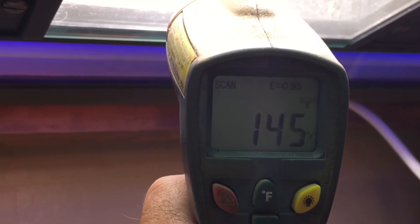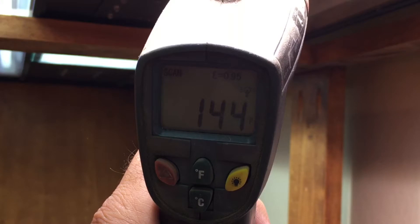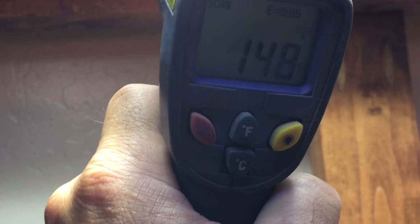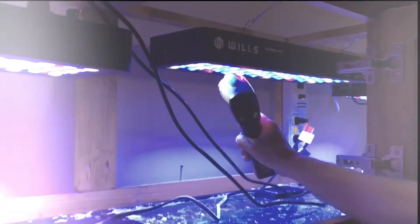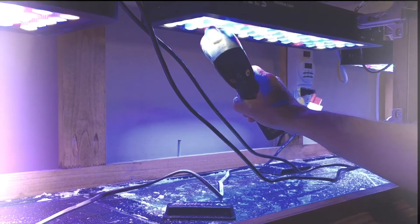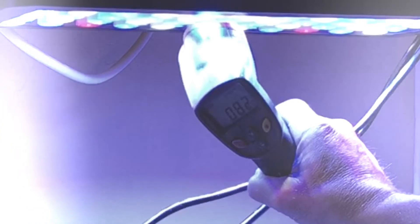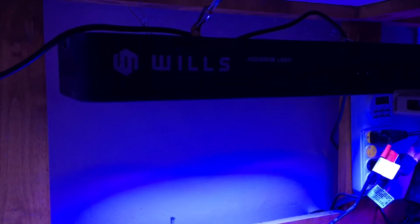Right here I'm using my heat gun to see how hot these lights were getting. I only had them on for about 10 minutes and they were already reading between 140 and 150 degrees. Now I'm going to show you how the LEDs measured as far as heat — these have already been on for about an hour. The Arknowa was reading at 87 degrees, the Wills was reading about 82 to 83, and the Flyzon was also reading at 82 degrees. I would say the LEDs were about half as loud as what the metal halides were.